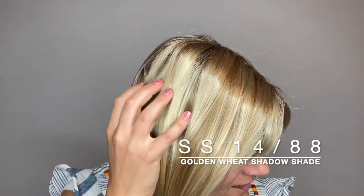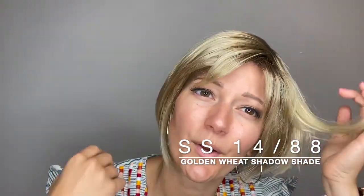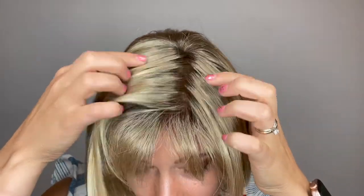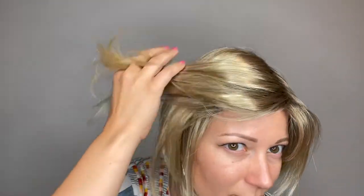This is Bewitched by Raquel Welch. She comes in many different colors. This color is SS 1488 or Golden Wheat Shadow Shade. That shadow shade means she starts with darker roots up top and moves into the lightest color down at the ends. She's this beautiful blonde color.